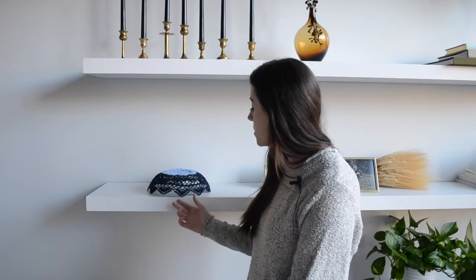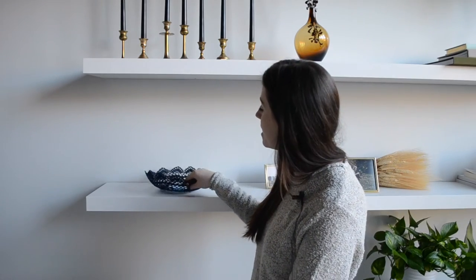Hi guys, it's Katie with FDC and today I'm going to show you how to make these doily domes. These are perfect cake covers if you are having dessert at a fancy event and just want to spruce up your table a bit. They also double as bowls if you flip it upside down and you can serve candies in them or whatever you'd like.